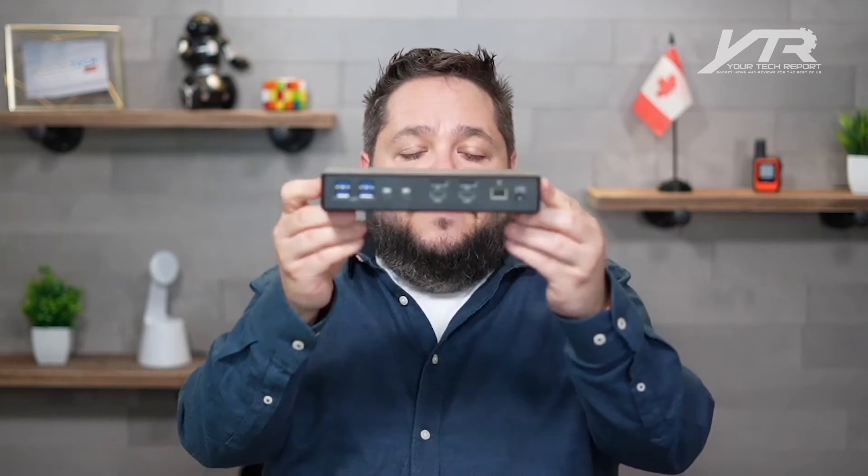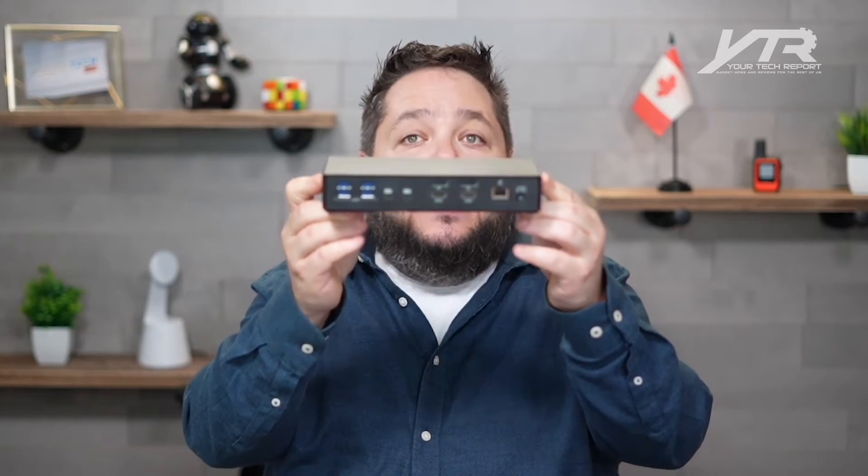Today I want to introduce you to a very cool new dock from Kensington. Kensington is an award-winning maker of very cool computer accessories — whether it's mice, ergonomic keyboards, a whole array of different docks and options, lots of very cool security features. Check out kensington.com, but today we're going to be talking about this new dock, the SD4880P — as in papa.